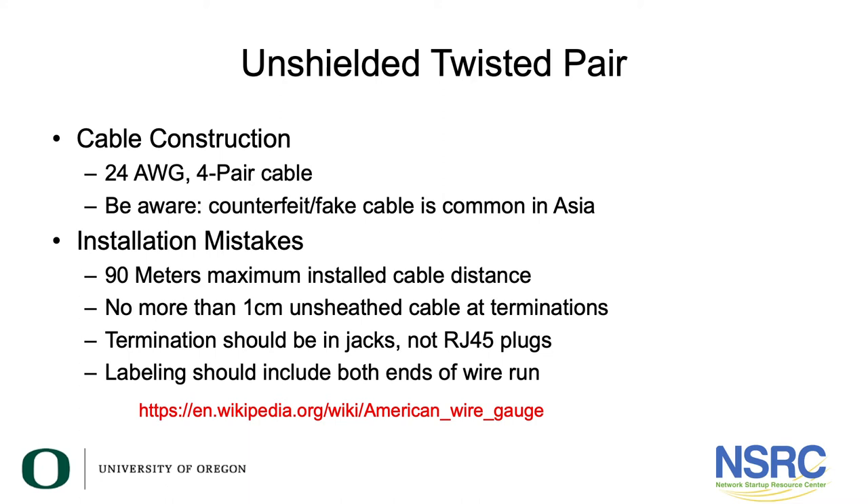Never allow your cable installer to unsheath more than one centimeter. Termination should always be in jacks. I have seen installations where people have a bunch of wire coming out at a network rack location and simply crimp RJ45 plugs on the end and plug directly into the switch — that is not appropriate. It's very difficult to label and maintain over time. The wires installed inside a building are solid conductor; if you move them a lot the conductors will actually fail. Patch cords are built with stranded wire.